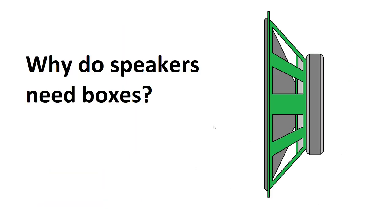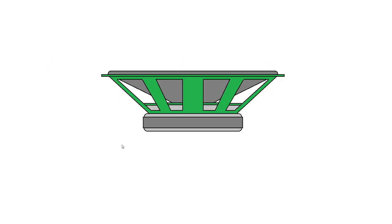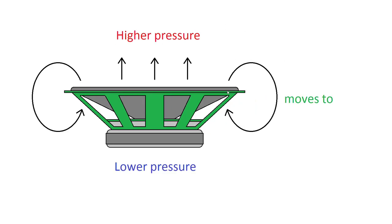So first off, why do speakers need boxes? Here's an example of a speaker in free air — if we put a bit of power into it, the cone will move forward. When the cone moves forward it creates a slight increase in pressure at the front. This high pressure, when in free air, comes around the back and fills in the void of low pressure created when the cone moves forward, which is not very good as it cancels out a lot of the sound from a driver.